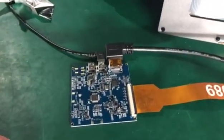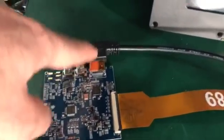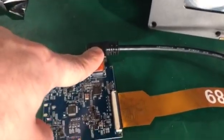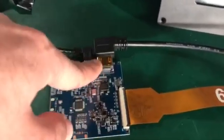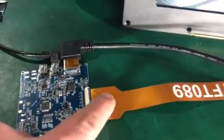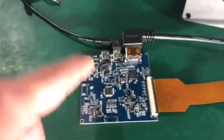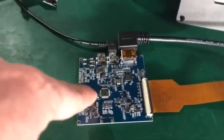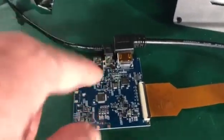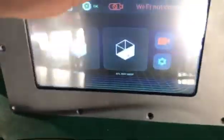There might be four main reasons that your LCD screen doesn't function when it should. It could be the HDMI cable, which might be defective or loose on the HDMI controller board. It could be the ribbon cable of the LCD screen, or it could be the LCD controller board itself.